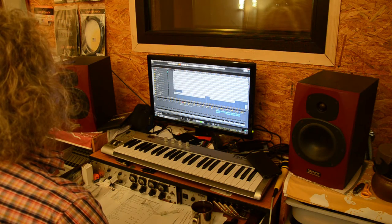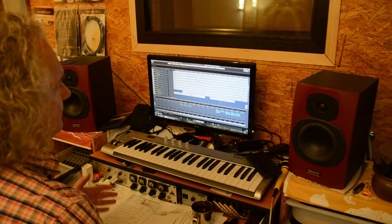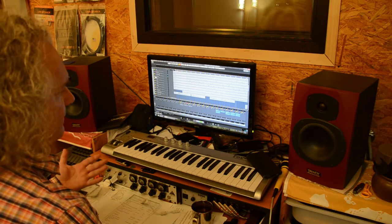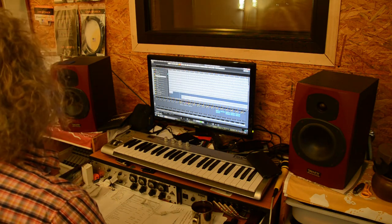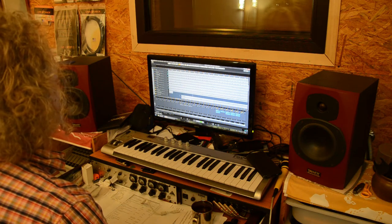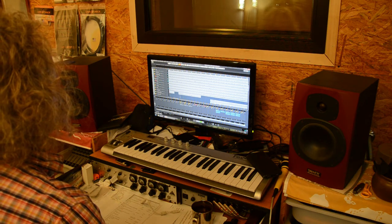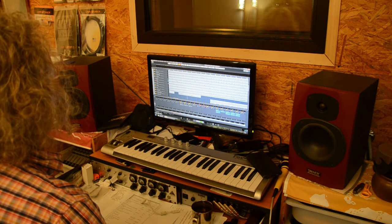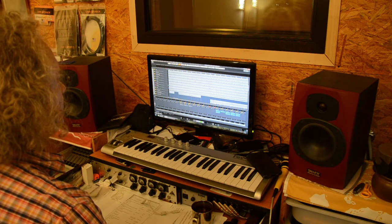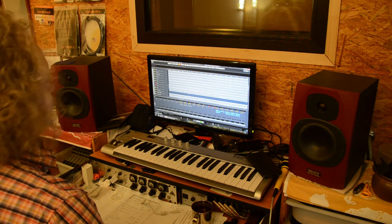This is the kick drum. Now we have the top snare. The bottom snare. You hear that the bottom has the highs and the top has the beat, as I said. This is the top, and both together. Now I will go a little bit back to hear some toms. These are toms. Now we can go to the overhead — there are no cymbals at the moment... now we hear them.